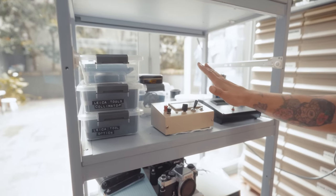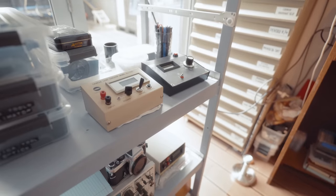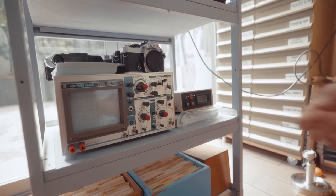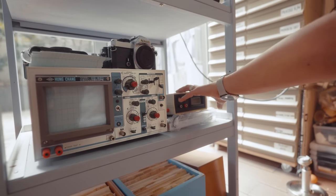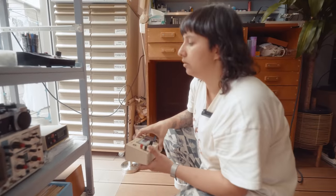We have electronic leak checkers — this was made by Minolta but you can use it with any camera — battery testers, and an oscillator to check for signals inside the different components of cameras that have electronics. A lot of the technicians back in the day used to make their own tools because tools like these were very, very expensive, so they'd come up with ideas on how to make their own.